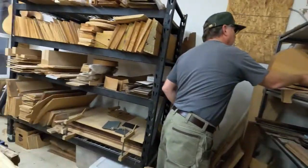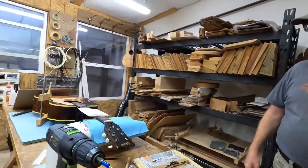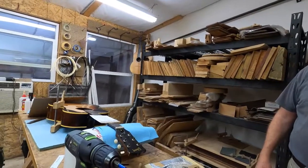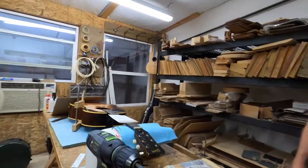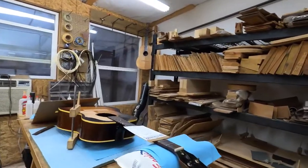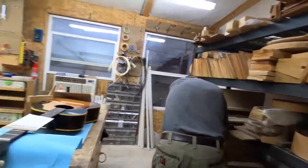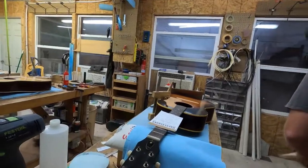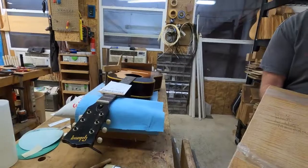There's a guy out of Canada — Godin — who mass produces archtops. I had one of his about eight years ago, it was okay, but too thick for me. I'm probably going to start building some octave mandolins with an archtop and arch back — that's what those are going to be for.